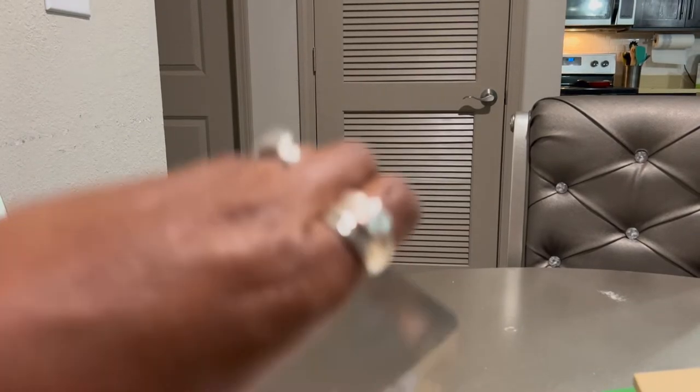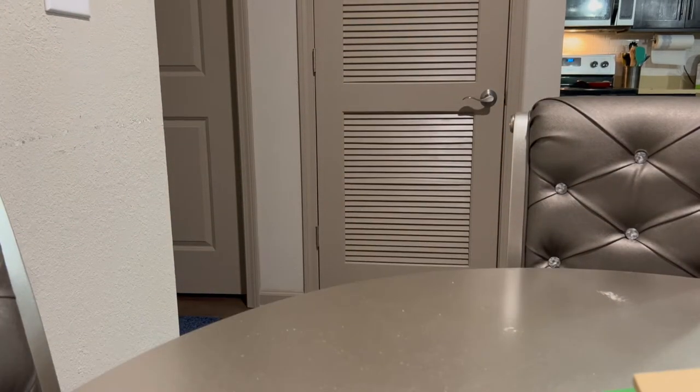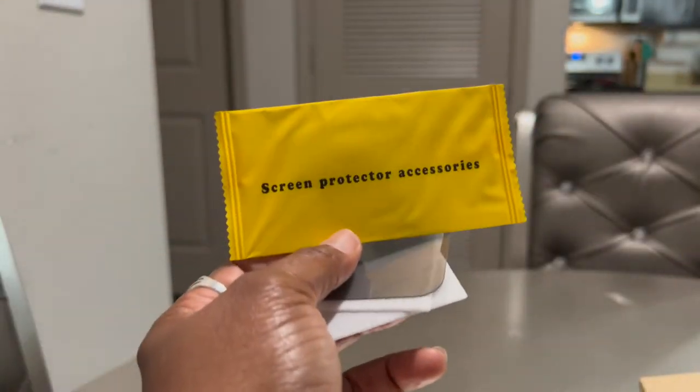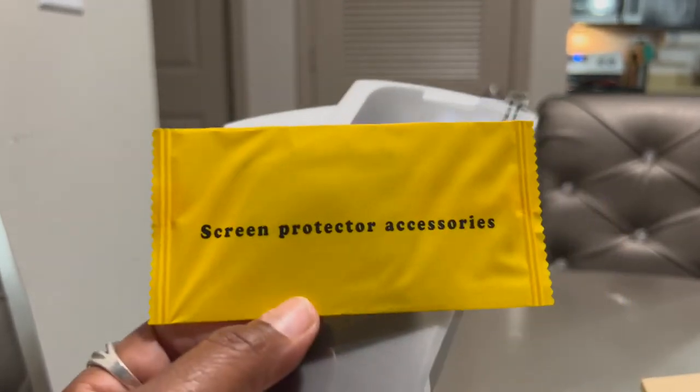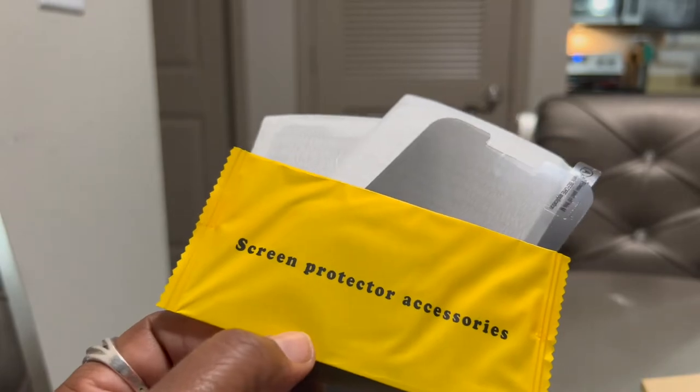I got these screen protectors because I don't like nosy people all up in my phone. Usually I don't have that problem, but in certain places I'd rather have something over my phone. It comes two in a pack with little accessories — a dry wipe, a wet wipe, and a little cloth to wipe your screen off before you add your screen protector.